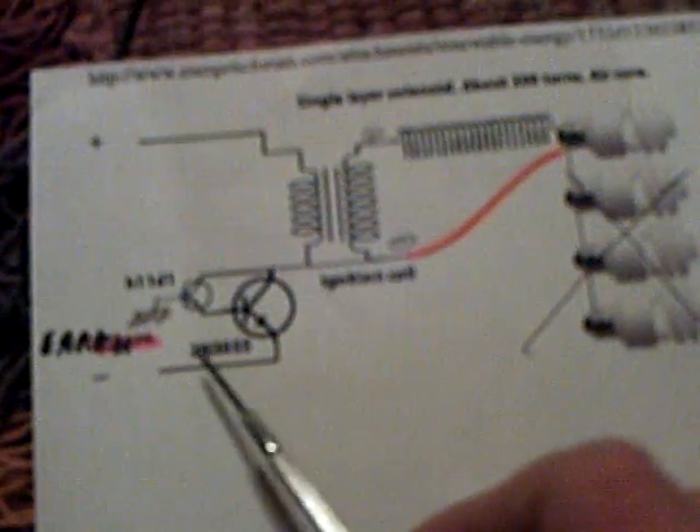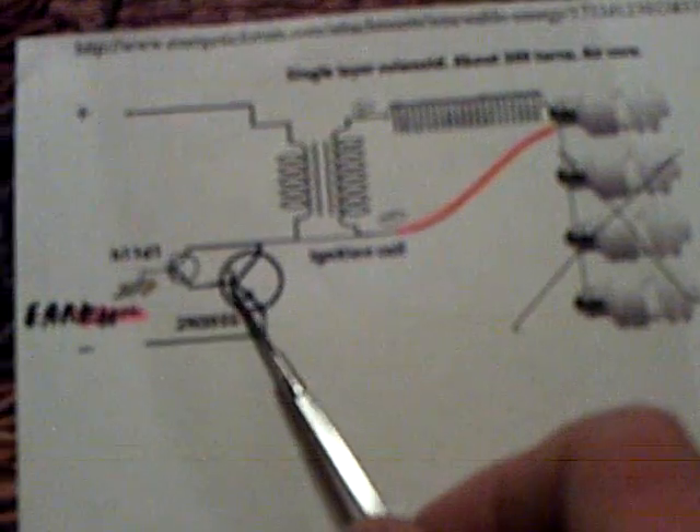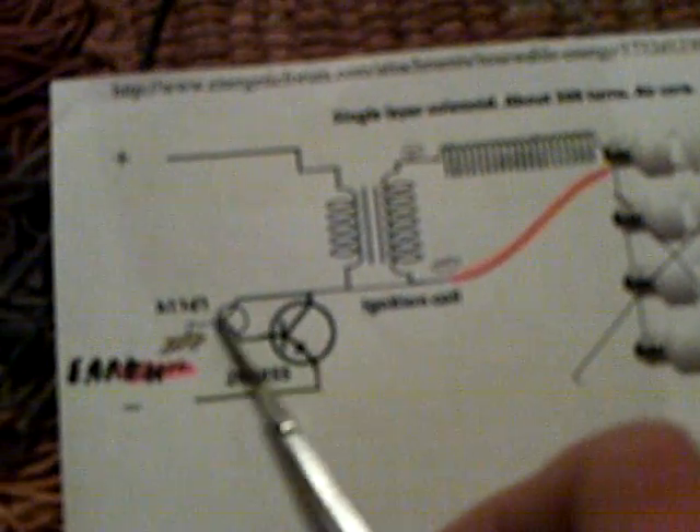Here's something just really quick. I've been playing around with this little two-transistor CFL driver. I'm running it off a couple of these little tiny 2N222 transistors, and I got rid of that coil even. It's a real interesting little circuit — you wouldn't think it would work, but it goes into resonance with the ignition coil and a couple of these little transistors. That's all there is to it — just a couple of little 2N222 transistors.